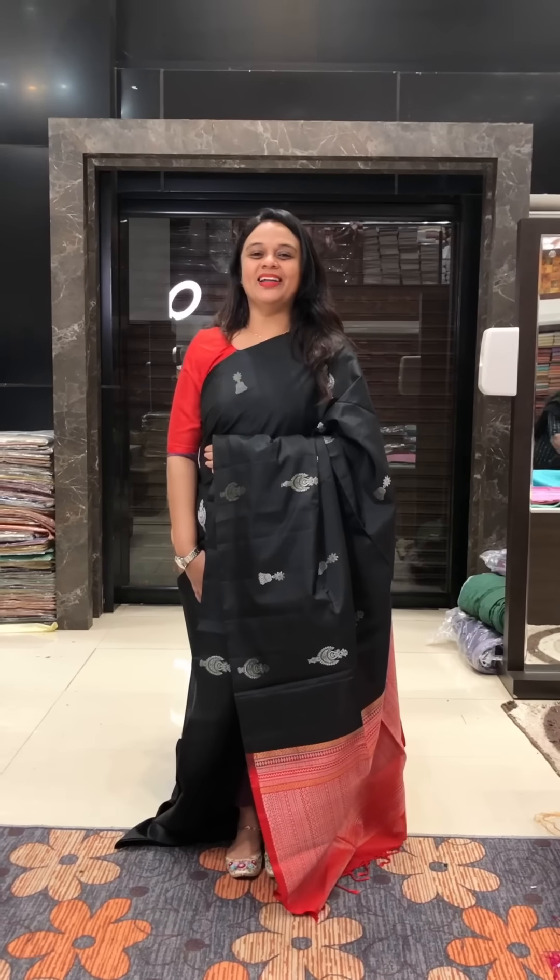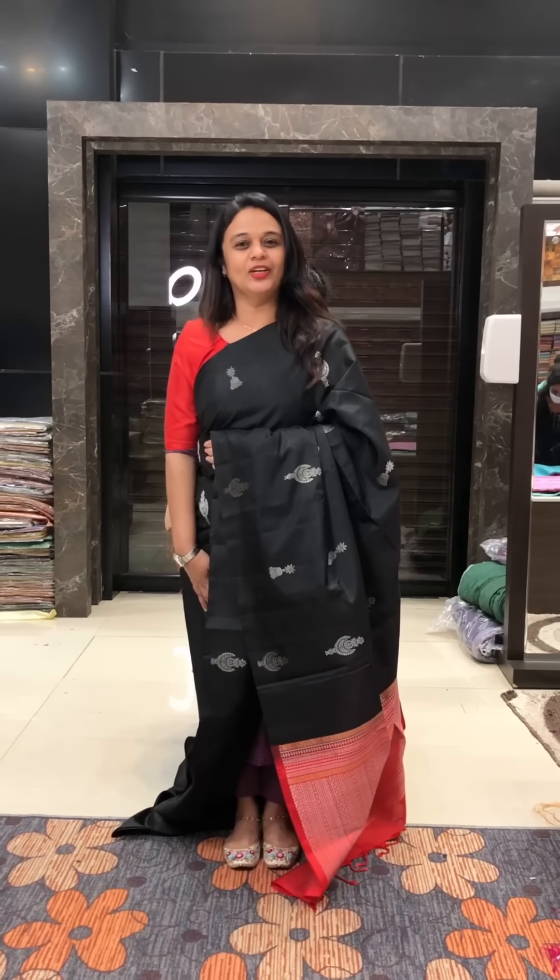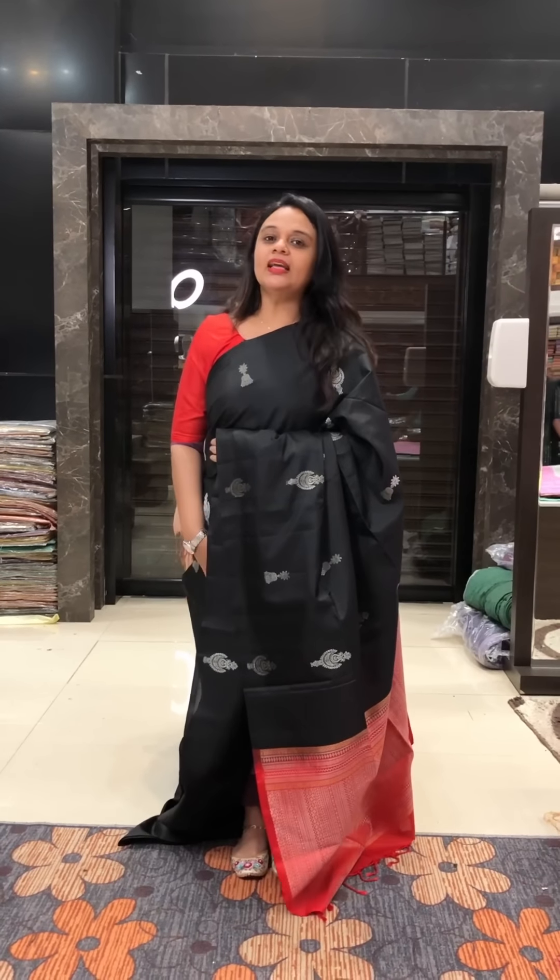Hello viewers, welcome back to Iharisigns. Designer Kanjuram silk saree collection. You can buy with card or online purchase. It is in the 10,000 range.